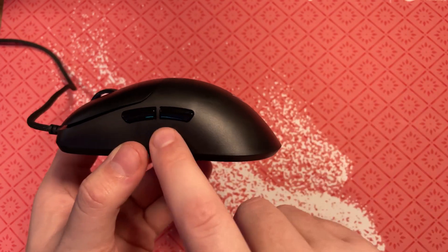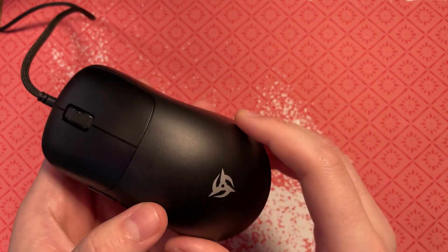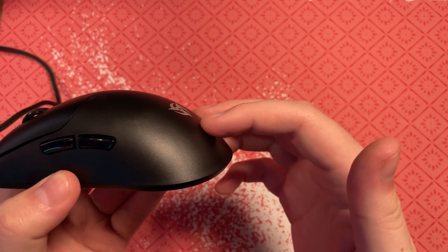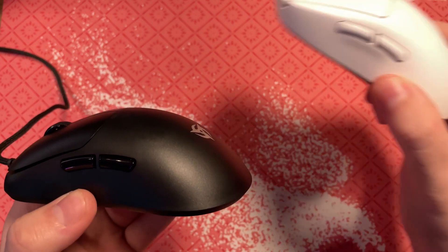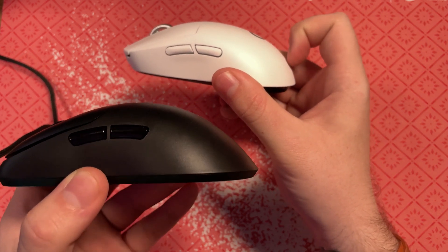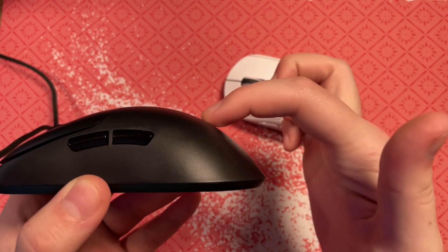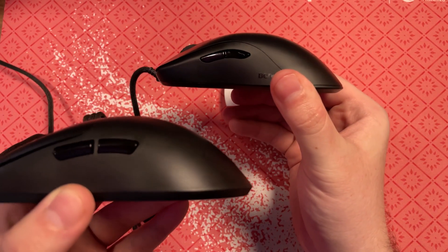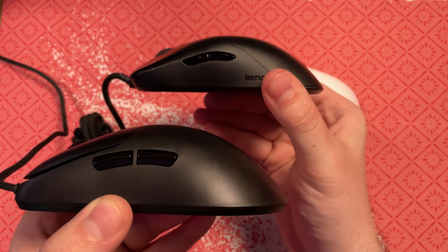The curvature of the Katana allows my hand size of 19 by 10 centimeters to use this in a claw, fingertip, or even a palm comfortably, and it does help because of the positioning of the side buttons. It does not have a hump that's going to prevent you from using a certain grip style of your choosing. The G Pro Wireless or Superlight definitely had more of a rear hump toward the back, whereas this is more of a safer slope. It's almost reminiscent of the FK, but this is much taller than the FK.